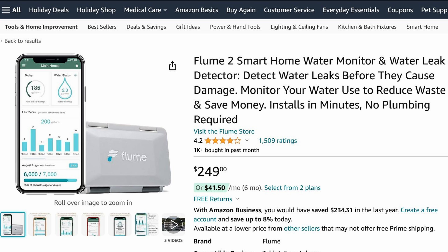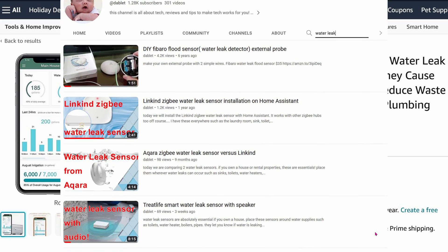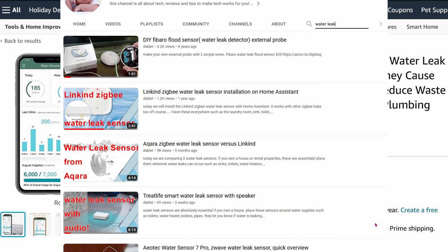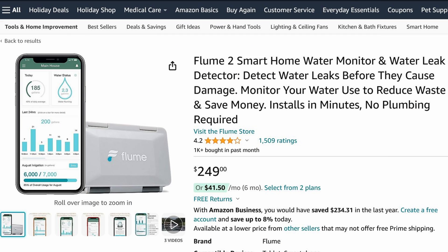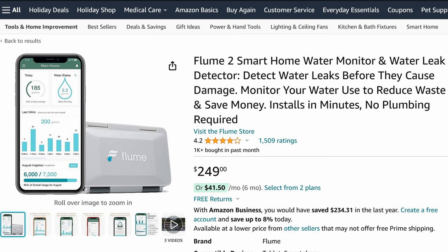One of its selling points is detecting water leaks. This is for detecting water leaks in places where you cannot install traditional water leak sensors. I live in a bad neighborhood and one time somebody turned on the spigot in the garden and left it running. I didn't know until two days later, and my water bill for that month was at least $500. The water department didn't help, so now this Flume sensor will definitely alert me if the water hose runs for more than two hours.